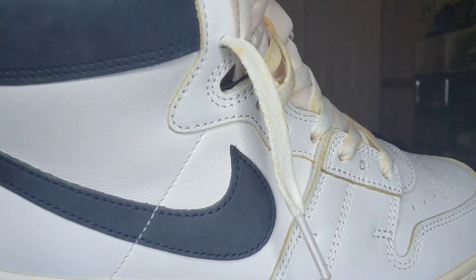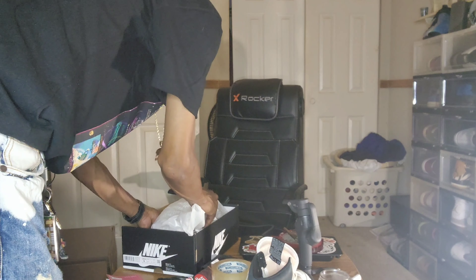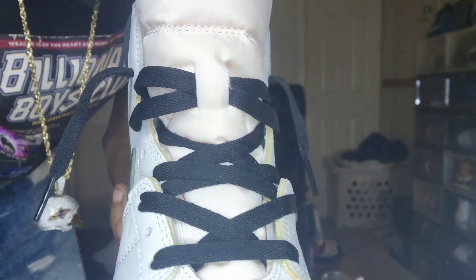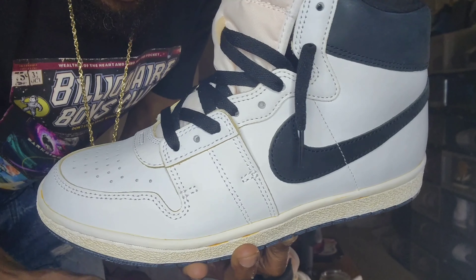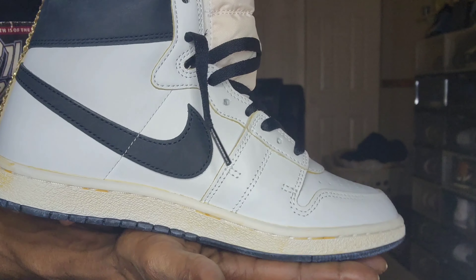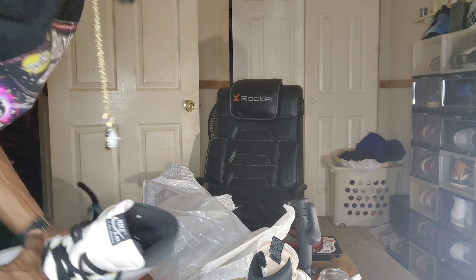Yeah, beautiful. Look at that black suede, baby — this beautiful, nice, soft suede. Now the second shoe — I got the second shoe with the black shoe strings up in that thing. The A on the back of this one. Look at those, baby. These are nice. I like these. Keeping these. Probably going to wear them to work, I ain't even going to hold you.